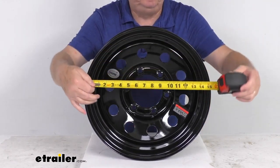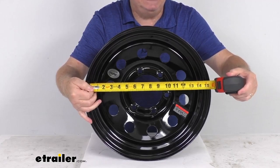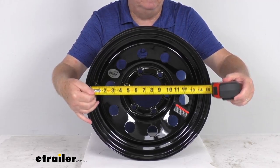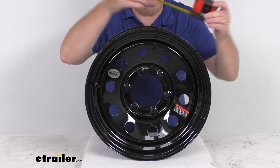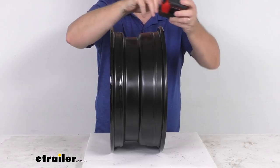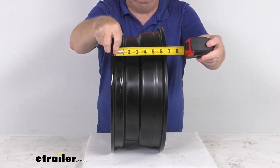Taking a tape measure inside-to-inside, you can see the 15-inch diameter. For the width, it's measured the same way — bead seat-to-bead seat, inside-to-inside — and that gives you the 6-inch width.